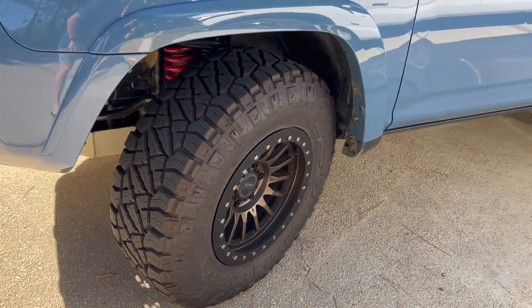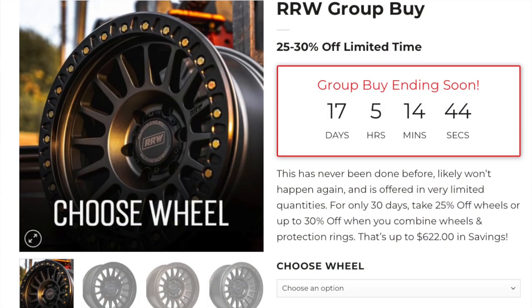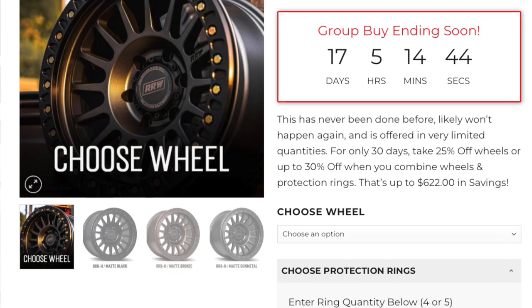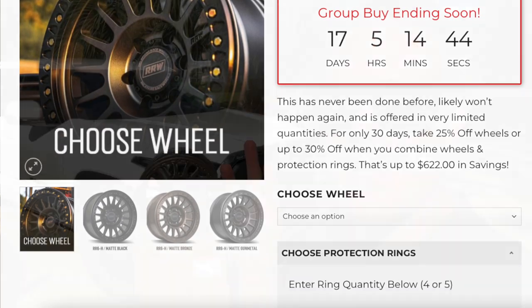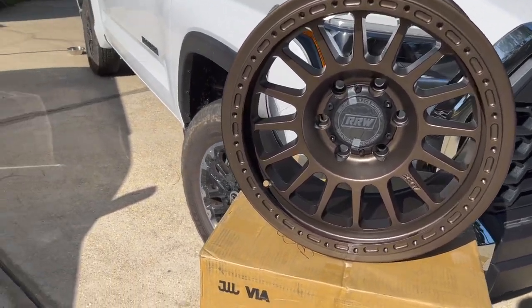We got them on the 4Runner and we also still have the group buy going right now. Just in case you haven't heard, down in the description it's 25 to 30% off wheels — that's literally buy three get one free. You can buy up to five if you want, and you can get protection rings or no protection rings. Link is down in the description.